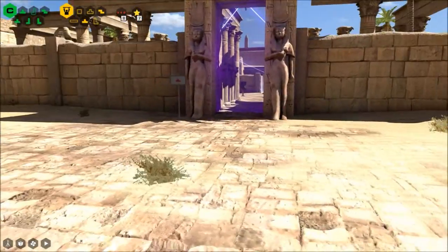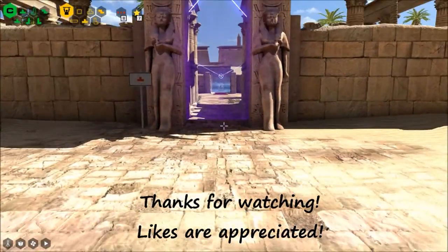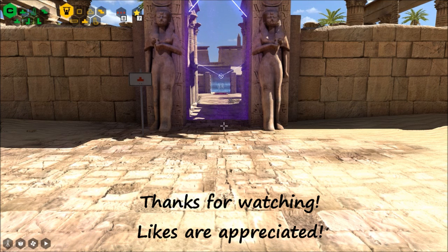Short video, huh? Alright, we'll be back for the next one in just a minute. Thanks for watching. Thumbs up and subscribe is appreciated. Peace out.